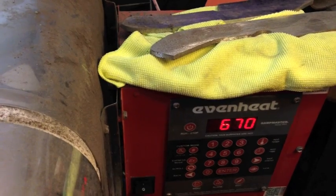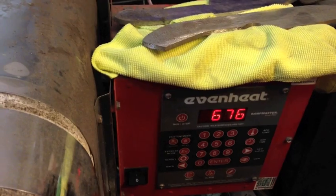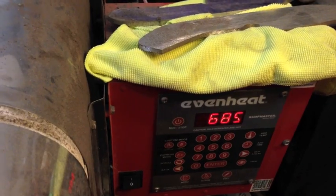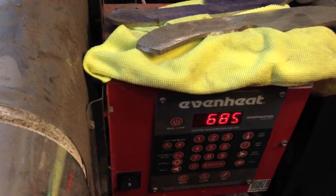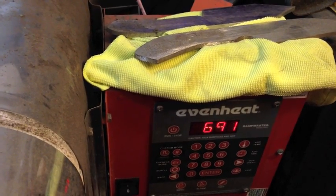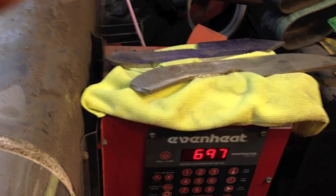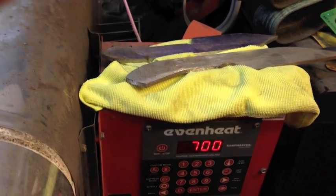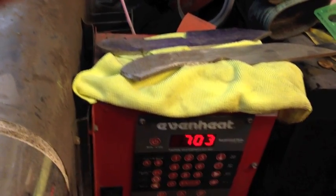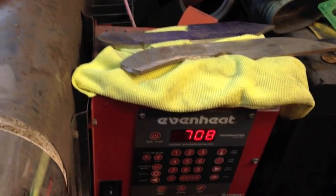The harder you want it, the lower the temper temperature; the softer you want it to be, the higher the temperature you would temper. We'll actually temper this part for probably two or three hours and do two cycles of that. Matt, what other kinds of steels have you heat treated? I use a lot of D2 for tool steel, S7, A2, 1095 for high carbon, and for stainless I do CPM 154.